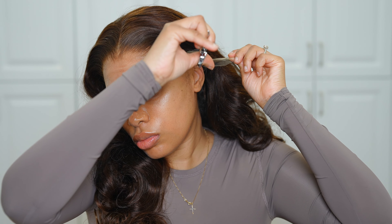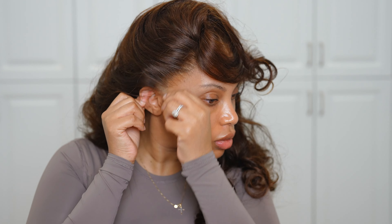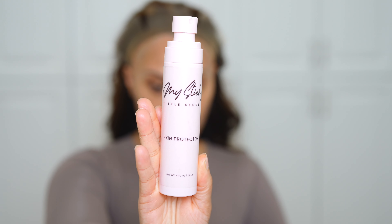Now let's move on to cutting away the extra lace on the sides right by the ear. I'm also going to be pulling out some more hair — just a little bit — again to customize the hairline to my liking. You don't have to do this, but I think it looks great.